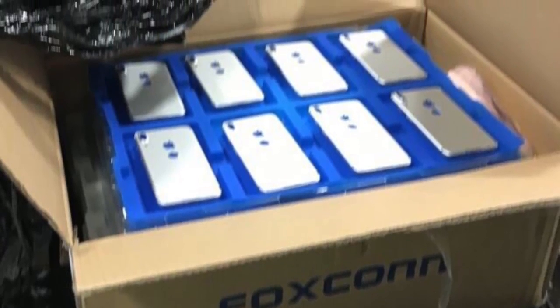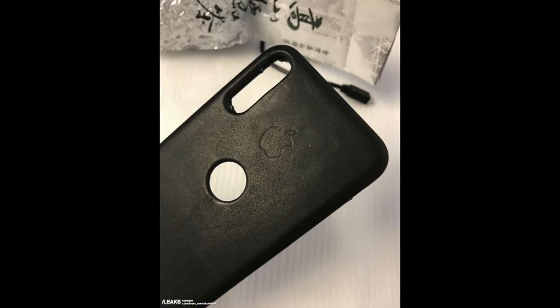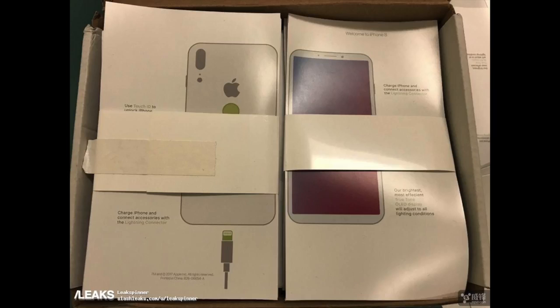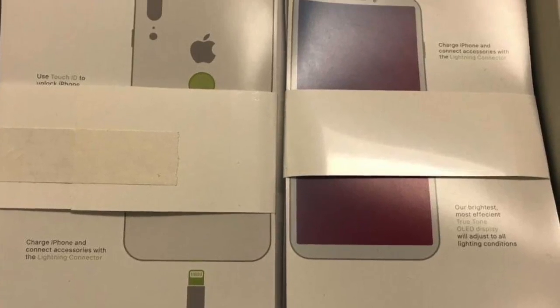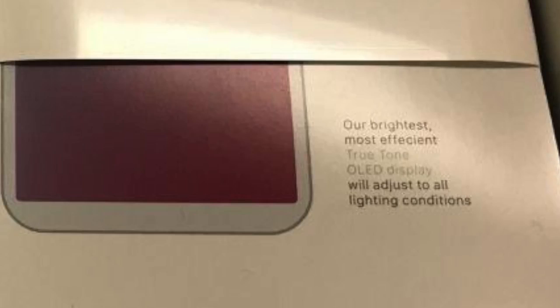First off, it's time to clear up some confusion surrounding the iPhone 8 leaks with the fingerprint scanner on the back. This leak came out showing the fingerprint scanner on the back with an ugly front, and this case leaked out as well, which seems like an official Apple case with the fingerprint hole. Another leak shows us a chart of the iPhone 8 — I have to say these guys are trying really hard, but they have to learn English. Real Apple would never make a spelling mistake. Look at that: 'Our brightest and most efficient.' Efficient. This is so goddamn fake.